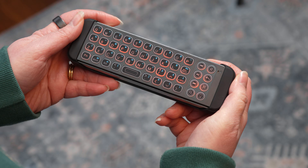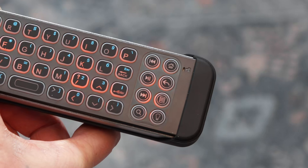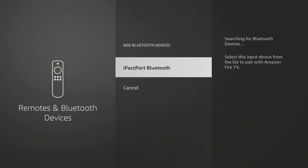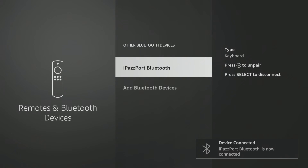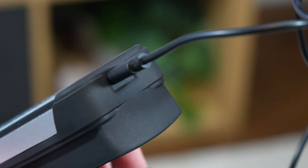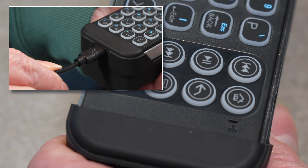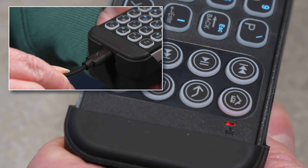Connecting the iPassport to my Fire TV Stick 4K Max was easy. I turned on the keyboard and put it into pairing mode, then went into the Bluetooth settings on the Fire TV and selected the iPassport. The connection was stable and responsive with no lag. The iPassport requires charging through a micro USB port on the side, and the power connection was a bit unstable, needing slight adjustments to maintain the connection.